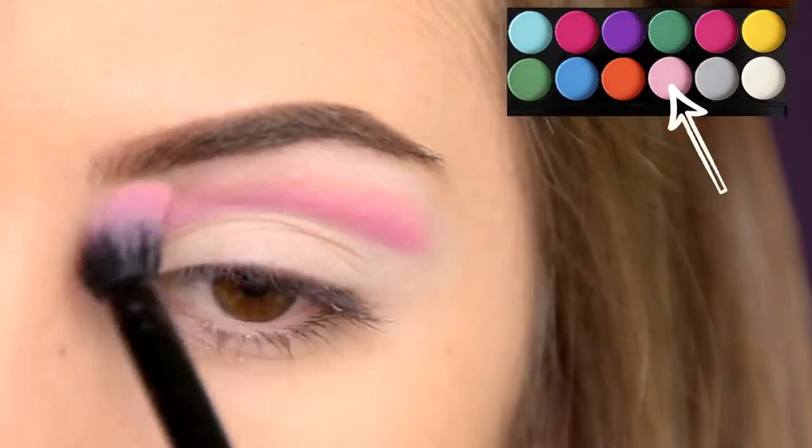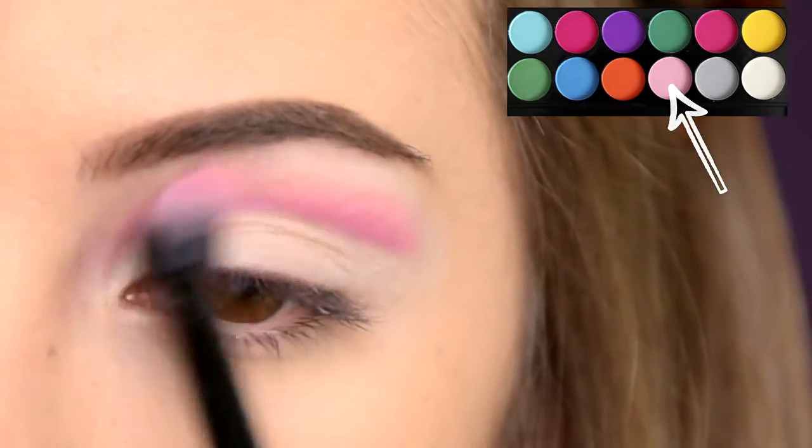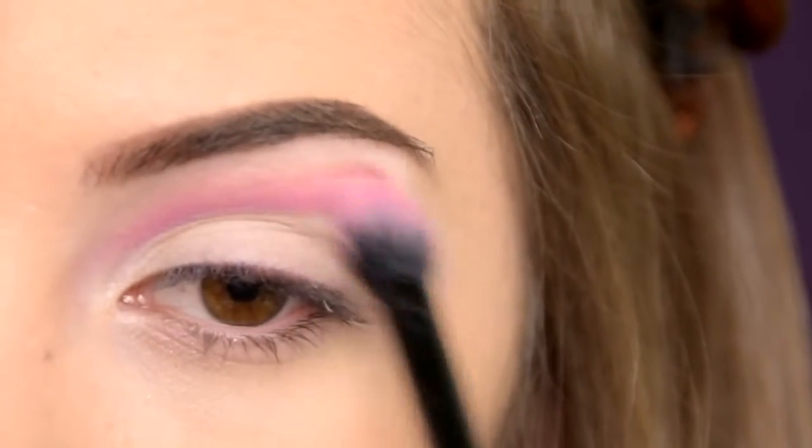With a big fluffy brush I'm buffing this light pink eyeshadow in my crease to make sure that there are no harsh lines.